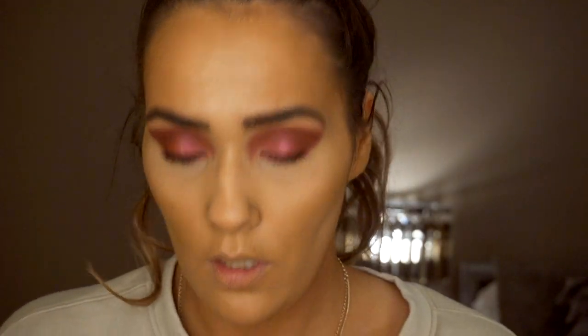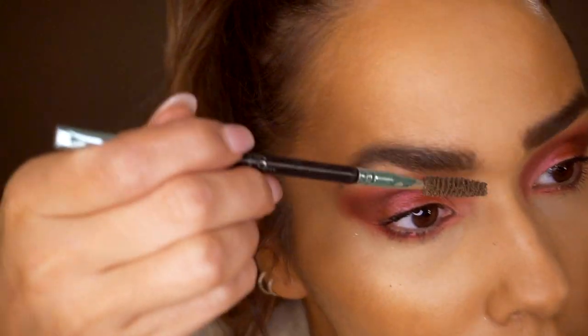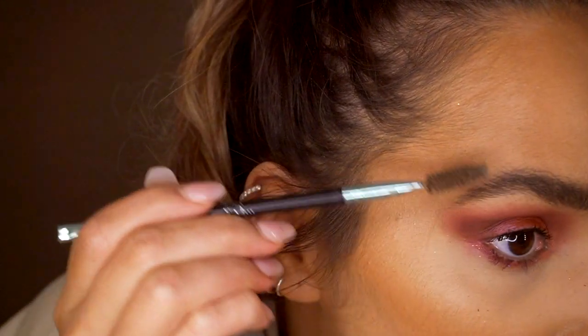Then I'm taking my soap brows brow tube - this is by Westman Atelier, I think. I'm spraying a bit of setting spray into that just to emphasise the brows. It gives a really nice textured look. You do kind of have to really brush up the brows to get that fluffy brow look.